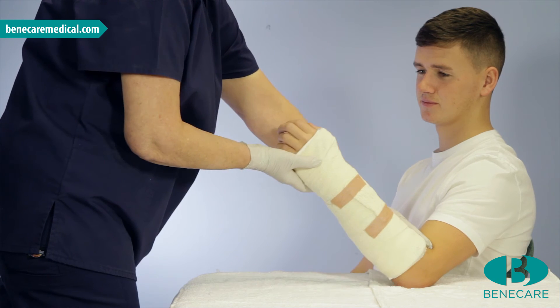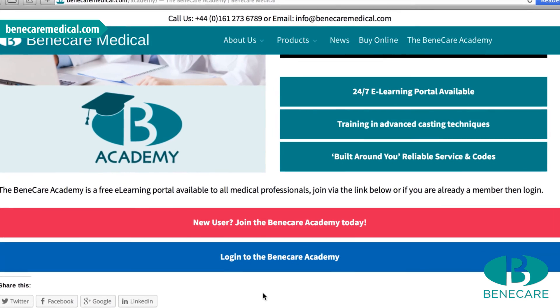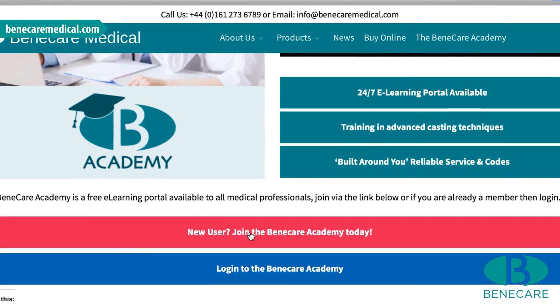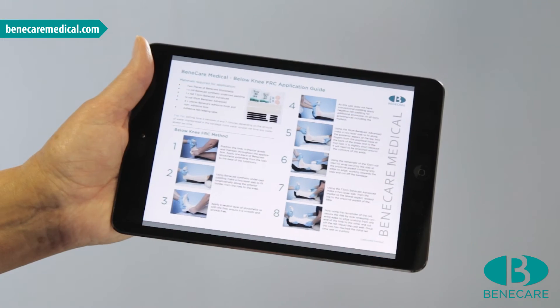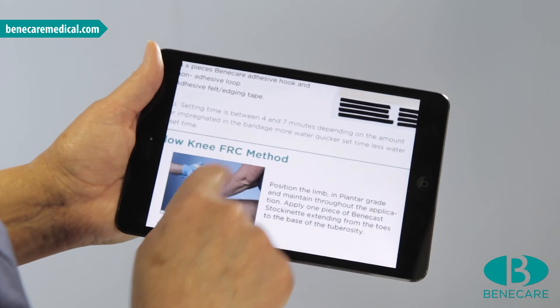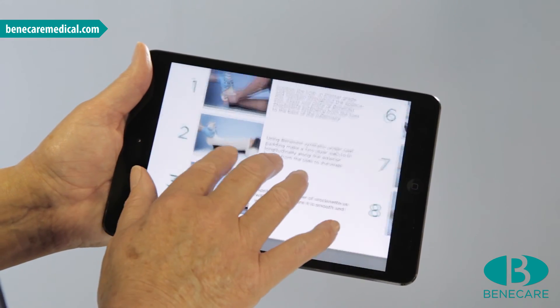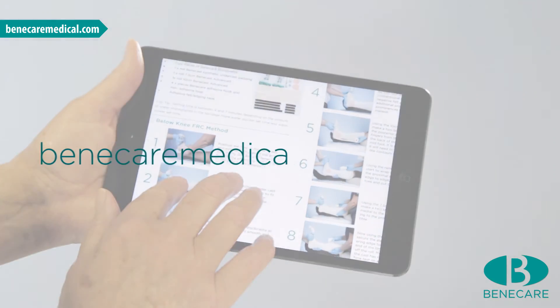Provide written and verbal cast care instructions for the patient. Sign up to the Benecare Academy to download a PDF step-by-step application guideline of this tutorial and be the first to watch when we launch new videos at BenecareMedical.com.